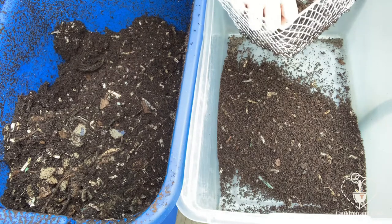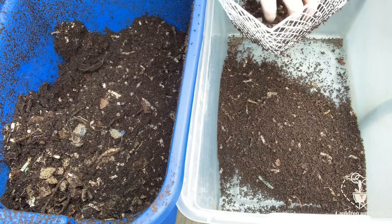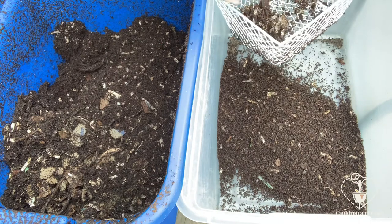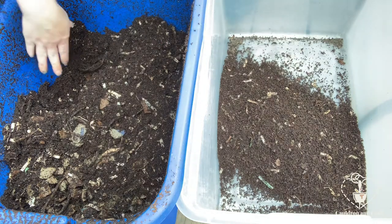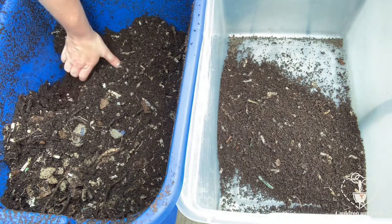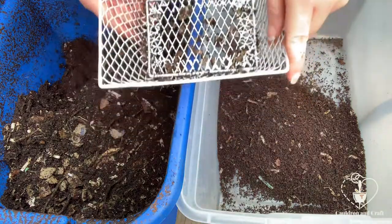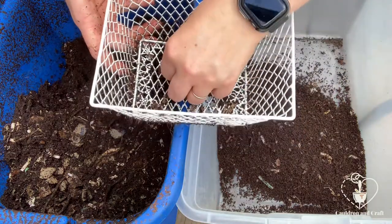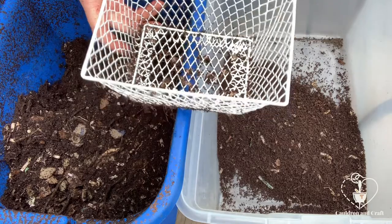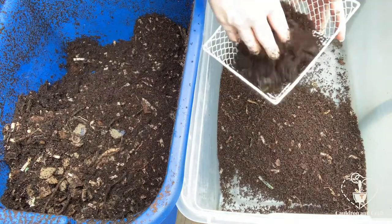The first time I ever sifted my worm bin, I noticed there were a lot of onion skins — that papery outside skin of the onion — that I just thought no big deal, they'll eat this. Well, they don't like it. And there was a lot of it and I can still see a little bit right here. So it's a good way to figure out what they like and what they don't like.